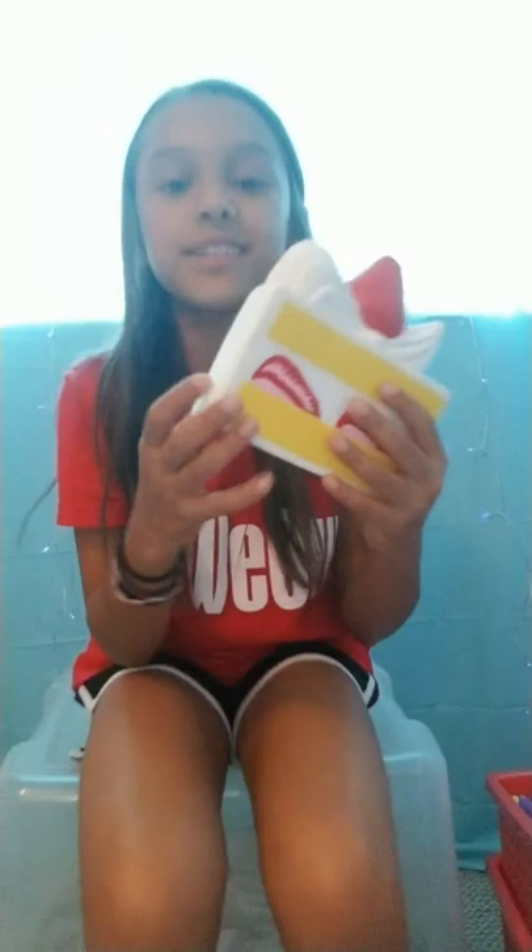No defects anywhere, no defects there, no defects there. Let's squish this thing — first the strawberry, because that's the most satisfying part. And the whipped cream — very slow rising. Now it's time for the main squishy part. Don't you just love that noise? It's amazing. Now we're done with that squishy.